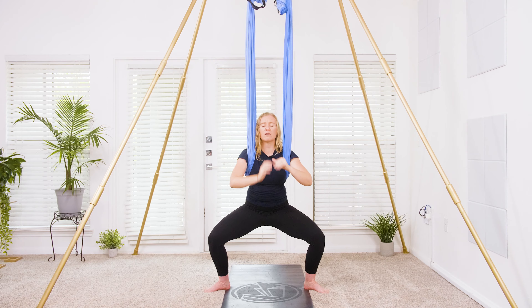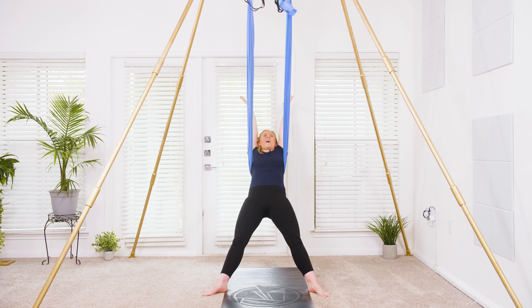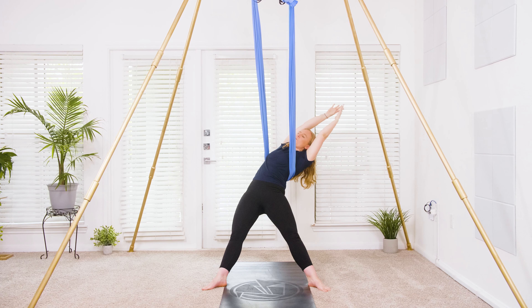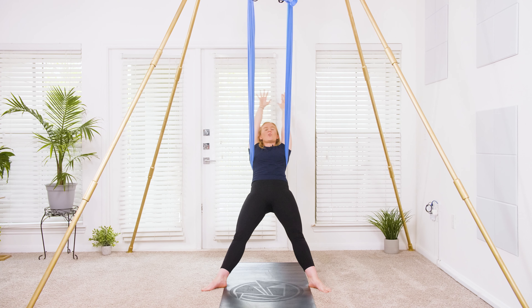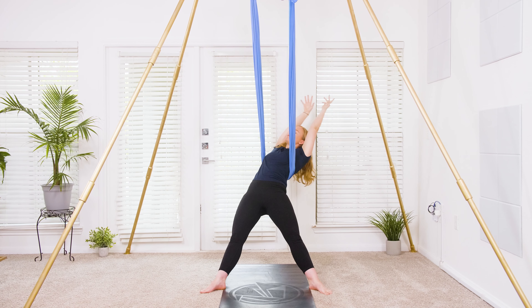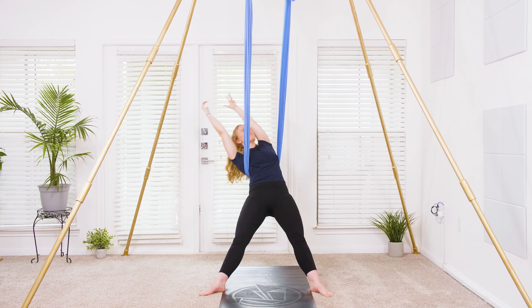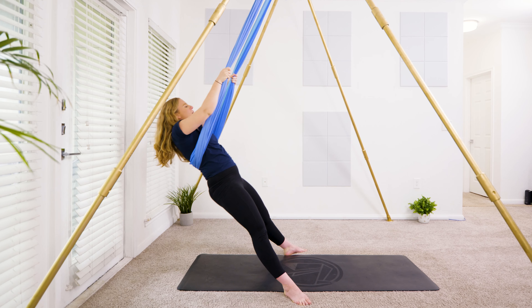Lower the heels into the ground and reach it on back. Send the shoulders back, reach up nice and tall through the hands. Exhale — side body stretch to the left, back through center and over to the right. Once more: send it to the left, then over to the right. Coming back to center, gripping onto the hammock, pulling up to standing.